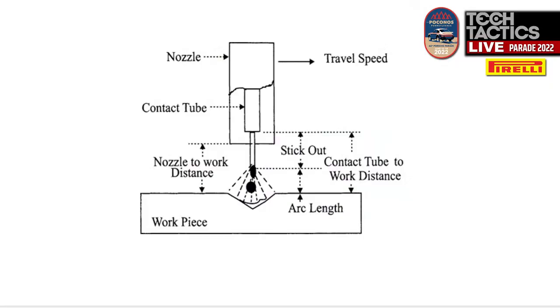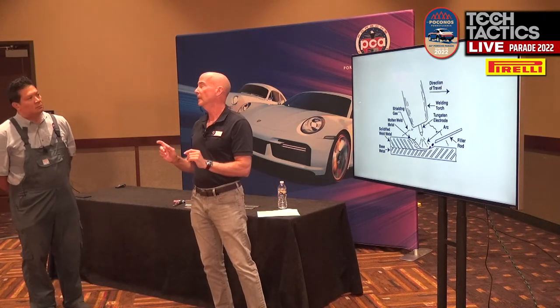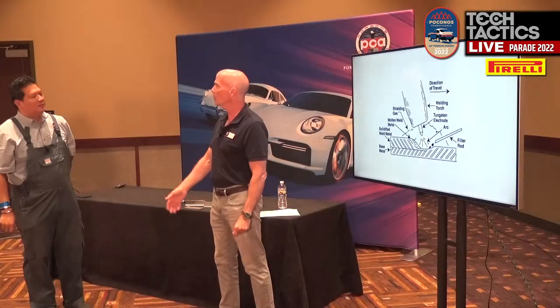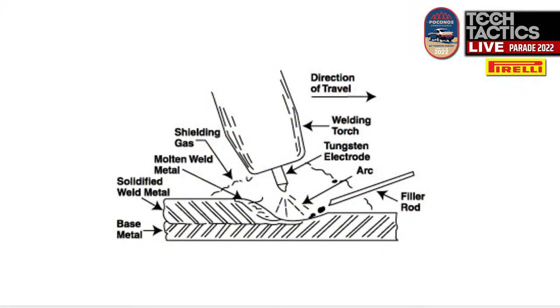Then there is TIG welding — gas tungsten arc. This is a two-handed process, which ups the degree of difficulty. With MIG, you just pick up the gun, squeeze the trigger, feed the wire, sparks happen, you make a weld — just maintain a steady pace and keep the distance from the contact tip to the work correct. TIG welding: now I've upped the degree of difficulty. The technique is still metallurgy, process, and technique — that last part is all on you.